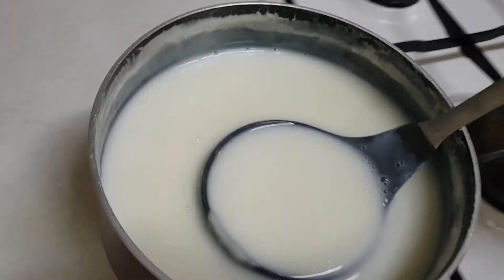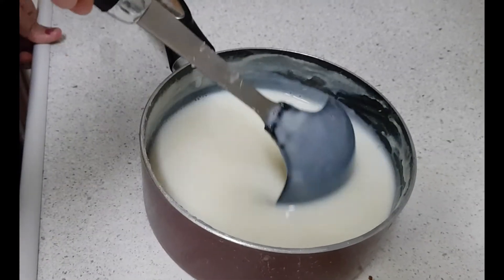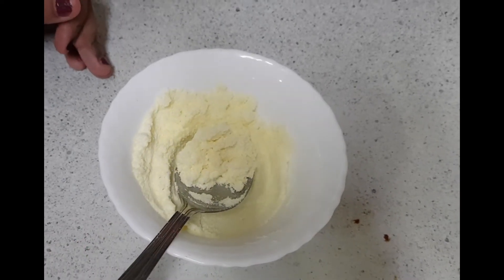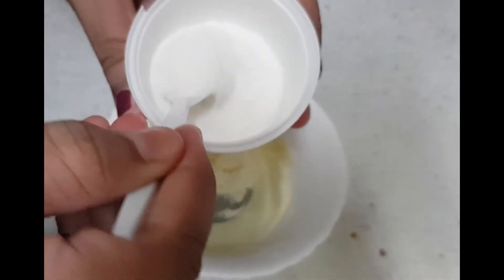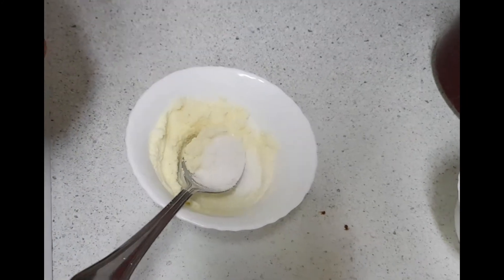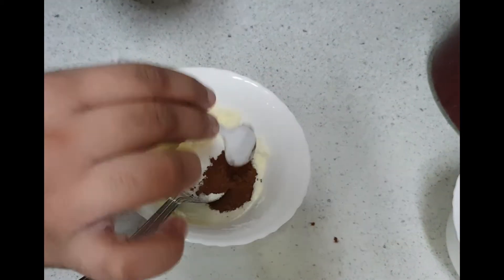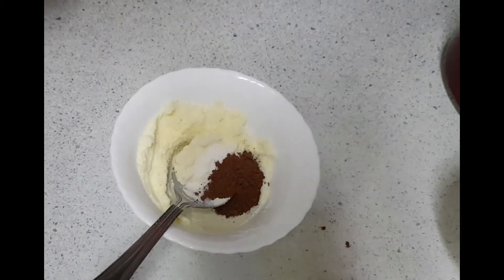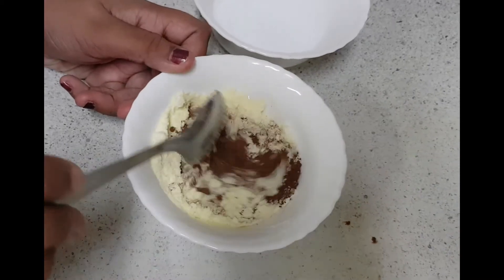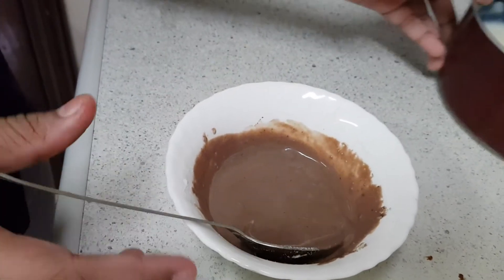I am keeping it aside for cooling. While cooling, mix the milk in between. Now I have taken three tablespoons of milk powder. To this we have to add one teaspoon of vanilla powder — you can also use vanilla essence — and one teaspoon of cocoa powder. Cocoa powder is optional. Now we have to add water little by little and make it to a creamy texture. Now it's ready — we have to add it to the cold milk mixture.